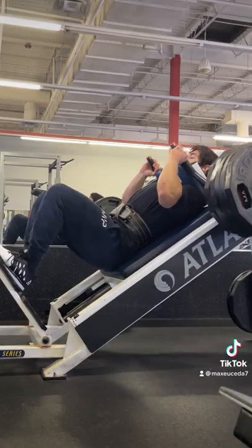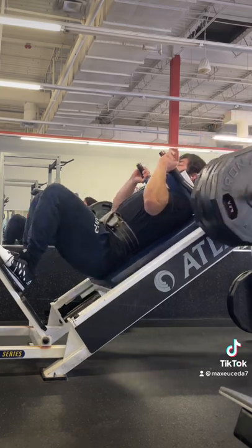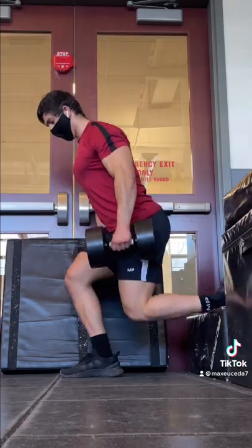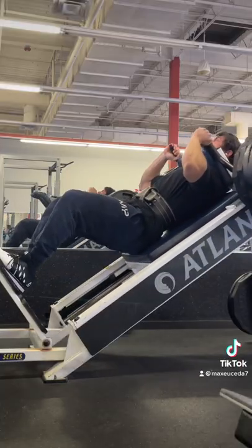Using a machine reduces the need for stability, balance, and core strength, and it lets you push harder and more safely, which is better for overall muscle growth. Now I'm not saying to stop using free weights entirely as they should have a place in your routine, but don't get so attached to barbell back squats or think that using a machine is less effective.